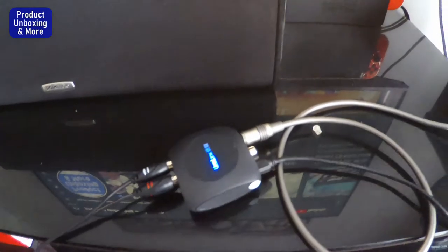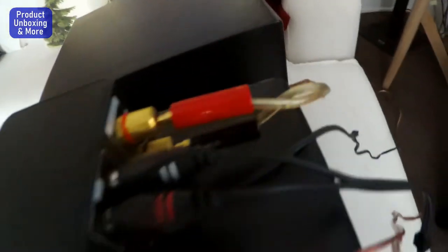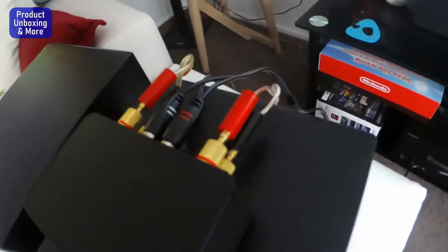I have connected everything. The optical out of the TCL TV is connected to this DAC — the digital-to-analog converter — and the stereo output is going to the stereo input of this stereo amp, with two speakers, left and right channel.